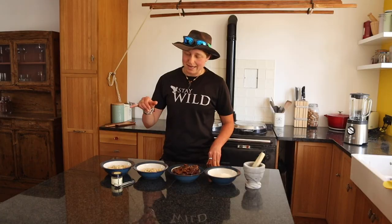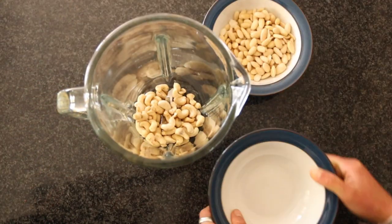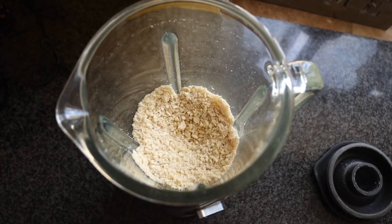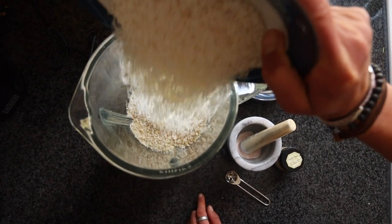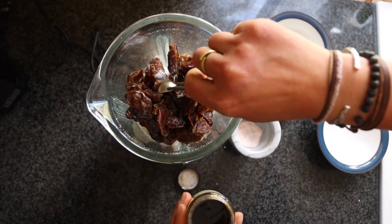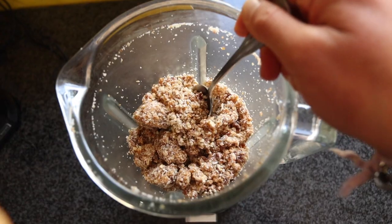The first thing we need to do is get the nuts in the blender, whiz it up, and then move on from there. You can use any food processor or blender that works for you. The aim of this first step is simply to chop the nuts down into small chunks. Next, add the coconut, dates, salt to taste, and the vanilla extract, give it a stir, then whiz it all up. You should end up with a sticky but crumbly mixture.